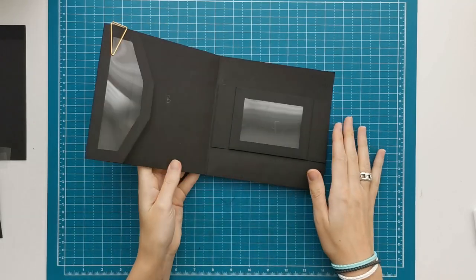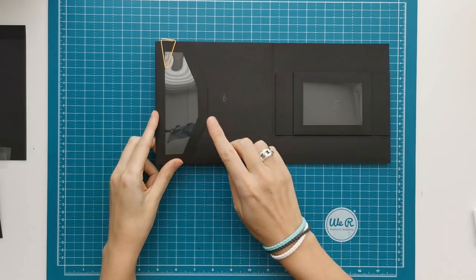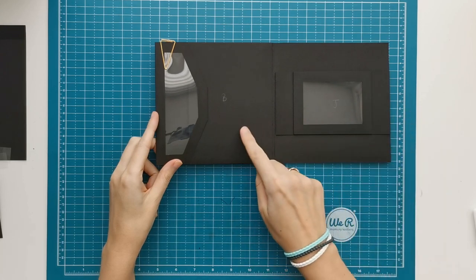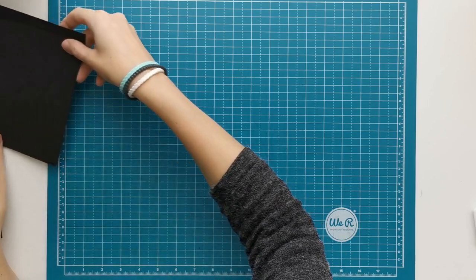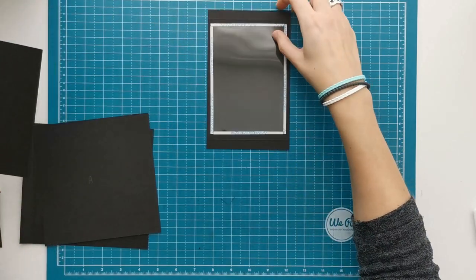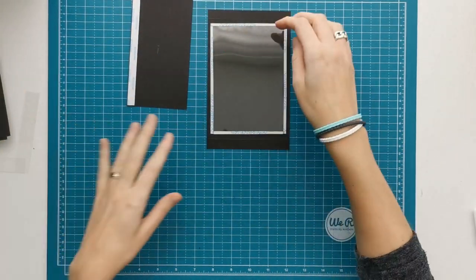Hi there, welcome to Scrapping Coffee. In this video I'm going to show you some different options for your acetate on your page, and most of them will be on your B and I pieces. So I'm going to show you the first option. In the first page we made the acetate in our flap in the I piece, and for this option I'm going to make it in the B piece.